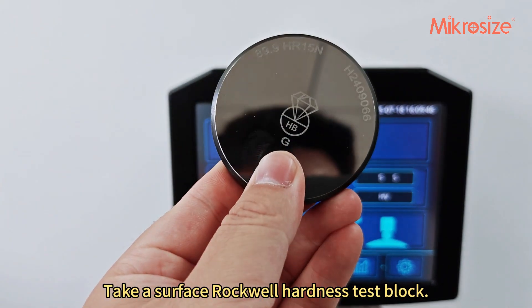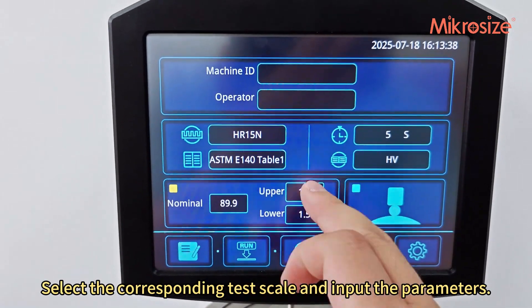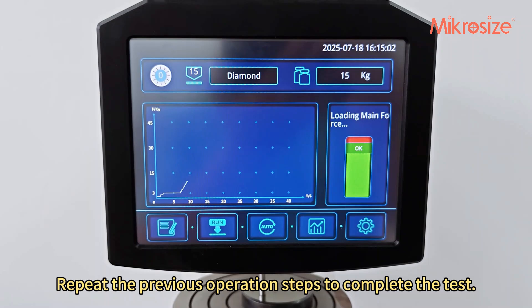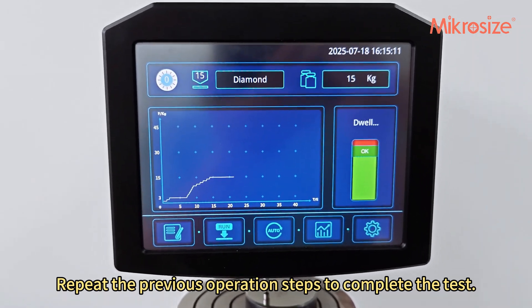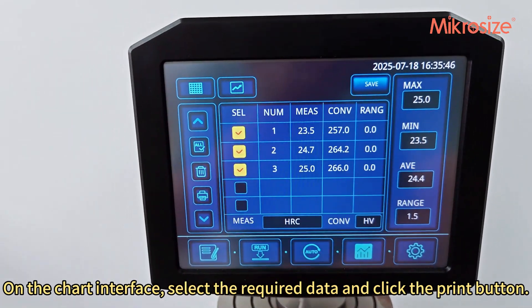Take a surface Rockwell hardness test block, select the corresponding test scale, and input the parameters. Repeat the previous operation steps to complete the test. On the chart interface, select the required data and click the print button.